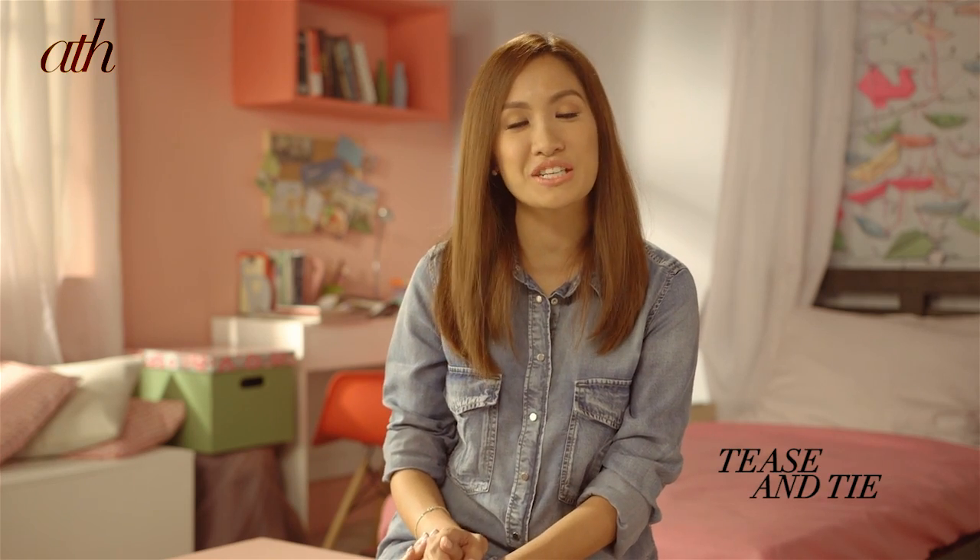Hi guys, I'm Laureen Ooy of BreakMyStyle.com. Today, I'm going to show you guys how to make this super cute hairstyle you can achieve in just 90 seconds. Don't worry, I think that anyone can still have a good hair day even if they only have a few minutes to spare.